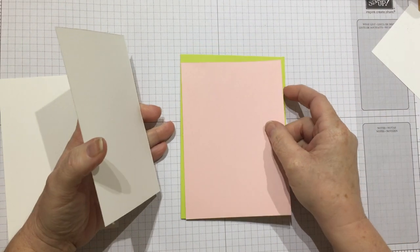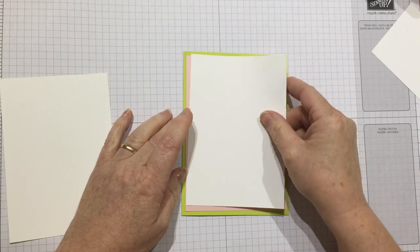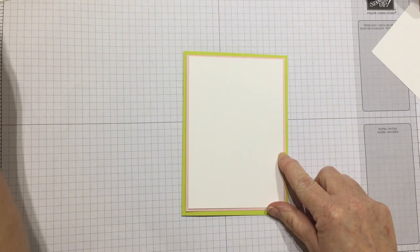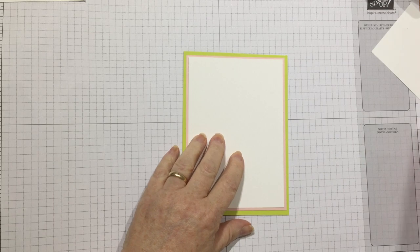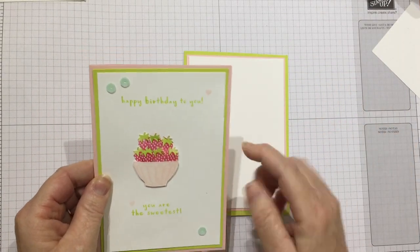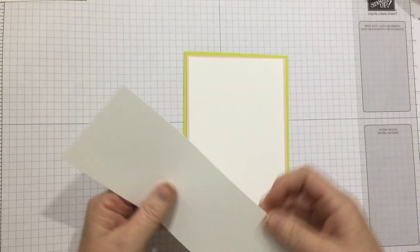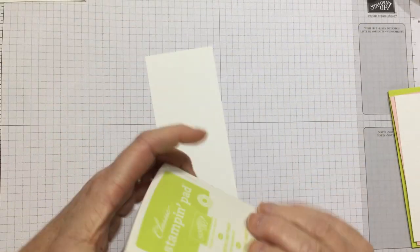It is just half a centimeter smaller all the way around for my pink layer, and then I have my Whisper White layer on the top. This piece is the inside of my card. It is slightly different to my first one — I did the base in Powder Pink, then Lemon Lime Twist and white, so I've just changed it around a little bit for fun. I need a little piece of Whisper White to stamp on, so I've got a scrap of Whisper White to start with and I'll just grab my ink pads.